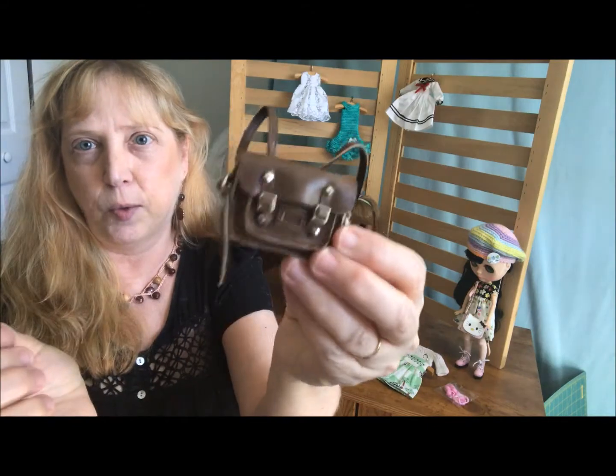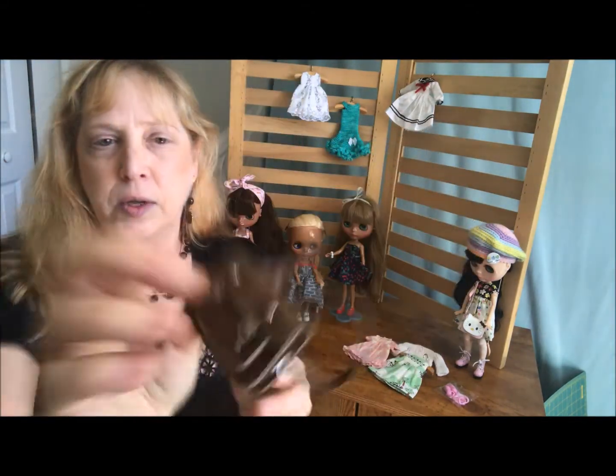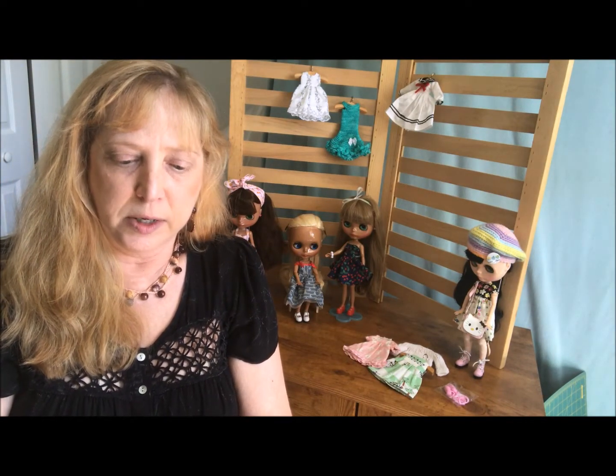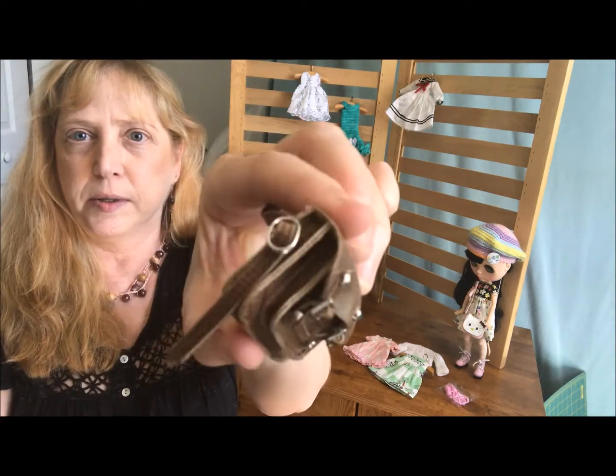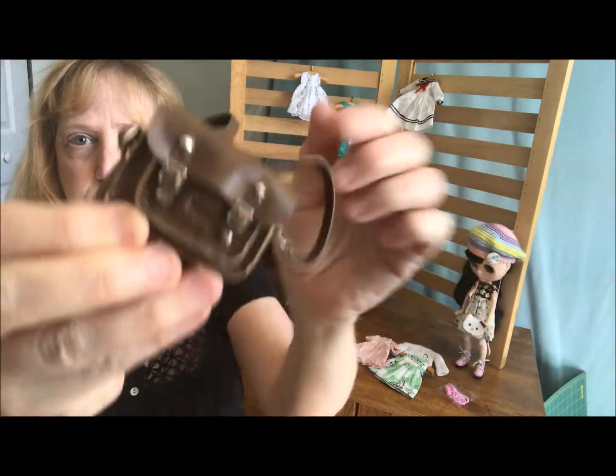I could just trim this off if I wanted to. I may do that at some point, but you can see there's lots of cute detail. And it does actually open up. I don't want to open it because I don't want to bust it, but you can see it is a working bag if I wanted to do that.